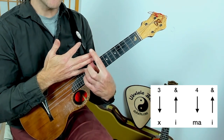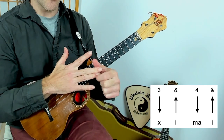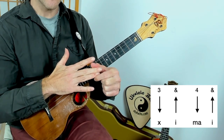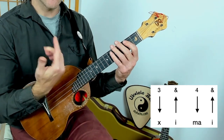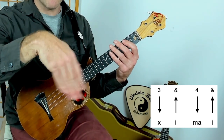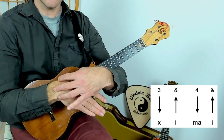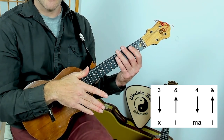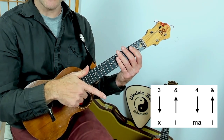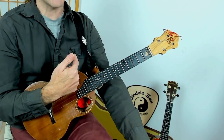The last two strokes: number seven — pretend there's a rubber band holding together your ring and your middle finger, and just whip the strings. It's like you pretend you dip your finger in some water and you're just shaking the water off. The motion is from the wrist. The last stroke, number eight, is up with the index. Later, you can actually leave that last stroke out to create some variations, but for now, let's leave it in.